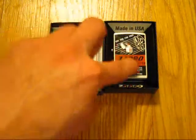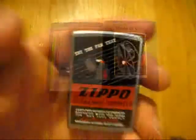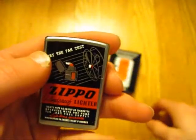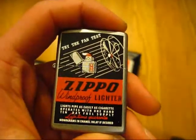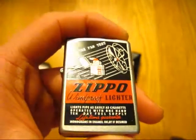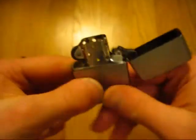This Zippo needs to be repaired. First of all, let me show you what is actually wrong with it. This is that Zippo from the fan test that I love so much. Here's what's wrong with it — it's got a loose cam. A very loose cam.